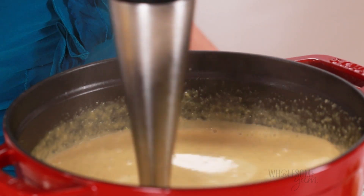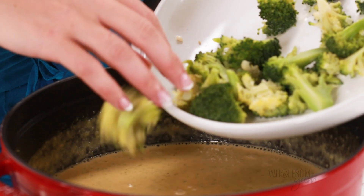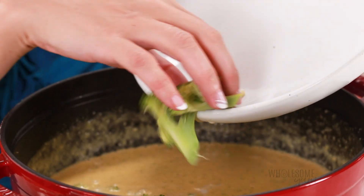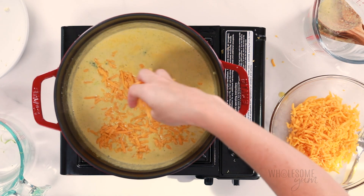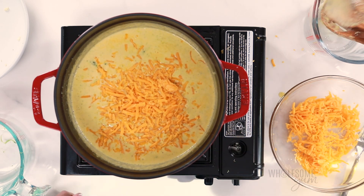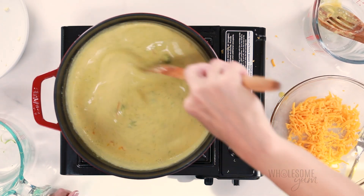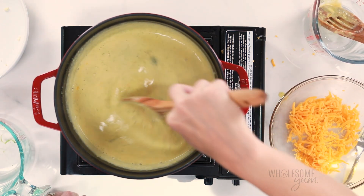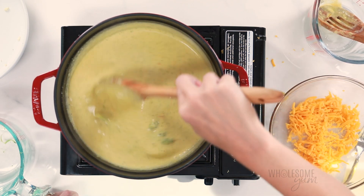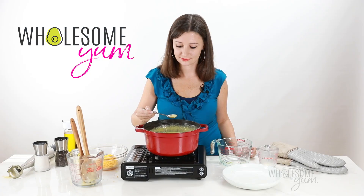Once your broccoli cheese soup is thickened to your liking, go ahead and add the florets back. If it's not as thick as you want, you can simply add more cheese and thicken it right up — make sure your soup is not simmering when you do this. If it's still not thick enough, there are other thickeners you can use: whisk a quarter to a half teaspoon of xanthan gum with a little liquid to make a slurry and stir that in, or toss the cheese with a little cornstarch before adding it. I don't find these thickeners necessary, but it's totally up to you.